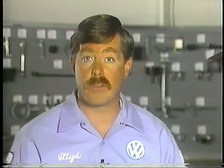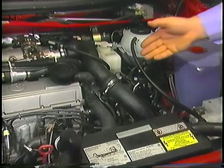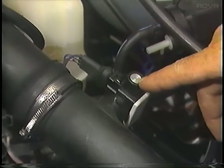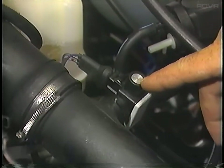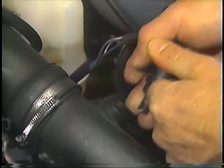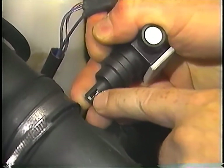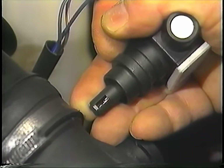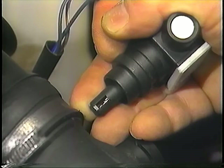A potentiometer is used to adjust the CO mixture. It is located on the intake air duct before the throttle housing, and the CO adjustment screw is located under a tamper-proof plug. An air temperature sensor is also located within the potentiometer housing, measuring air temperature for corrections to air density.